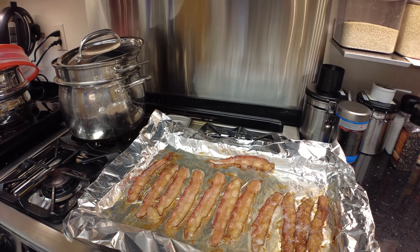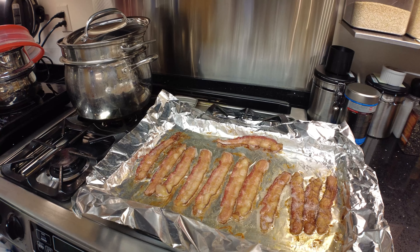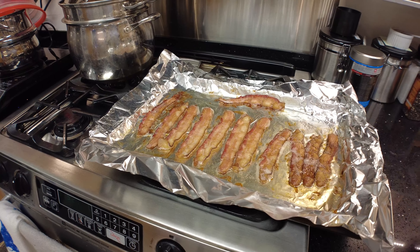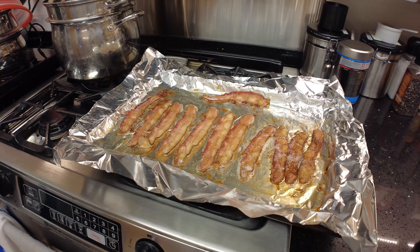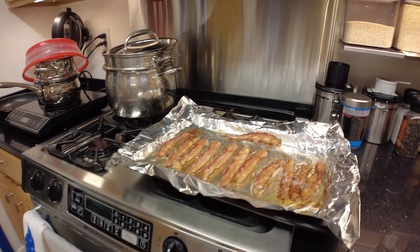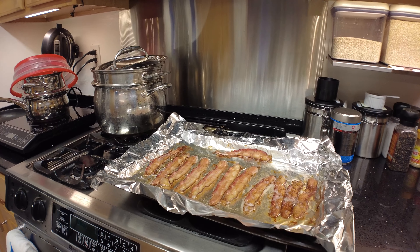Okay, this is just a progress check. This is the bacon at 23 minutes — pretty good, a little bit uneven baking, but it has shrunk down quite a bit. The skin has seven minutes to go for 30 minutes total.